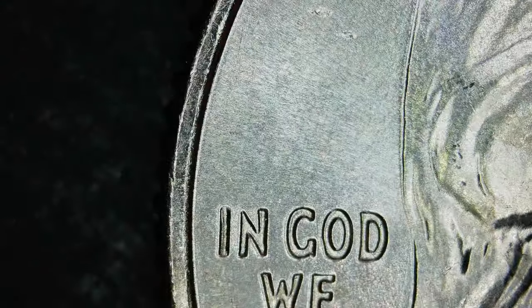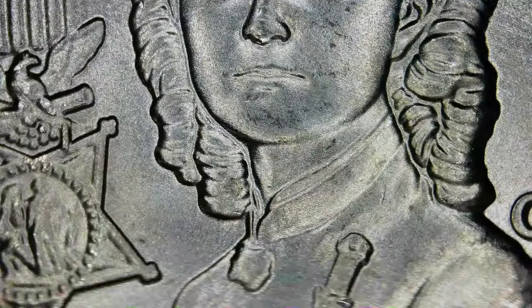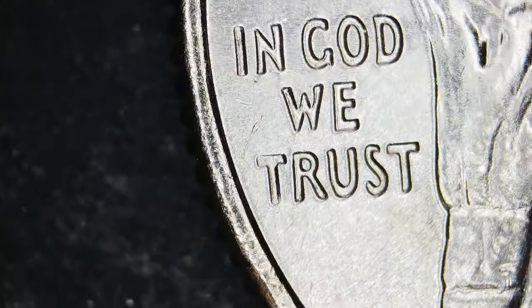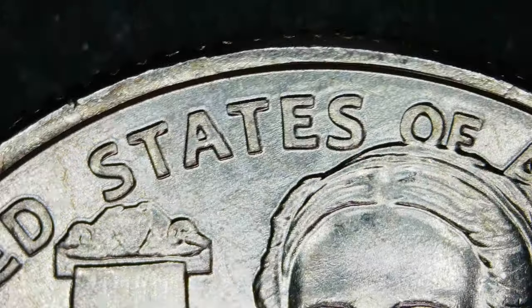Sometimes you might get coins from just two or three different obverses and reverses, so they might have different things. This one does not have a die chip there. If you do get a nice new roll, you could find a streak of coins with similar issues. They strike up tens of thousands, if not hundreds of thousands of coins with the same dies unless there's a major issue to catch it.